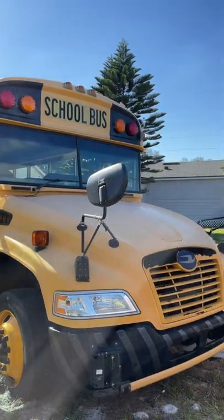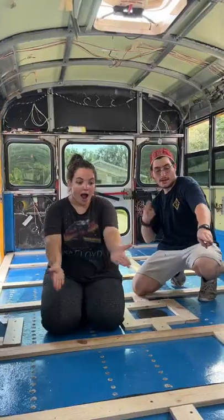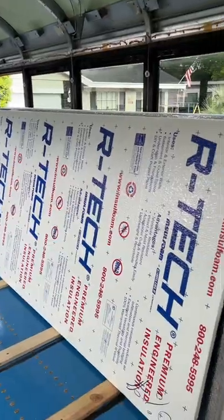Welcome back to part 17 of turning this school bus into our first home. Today's goal is to install the insulation and plywood subfloor.